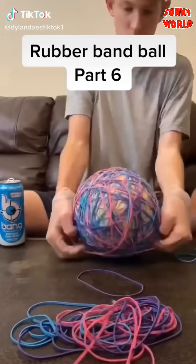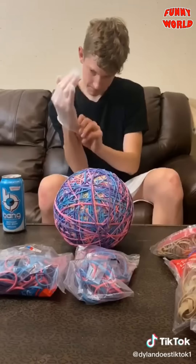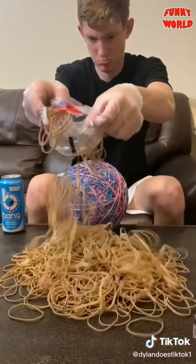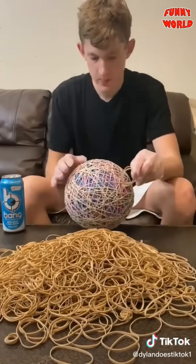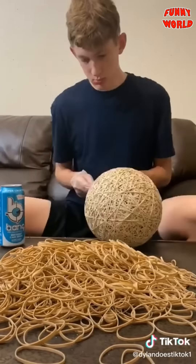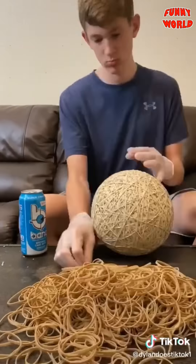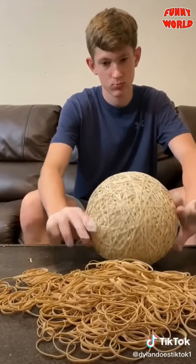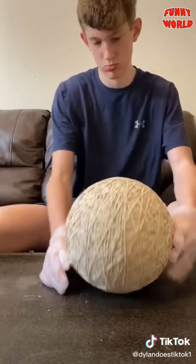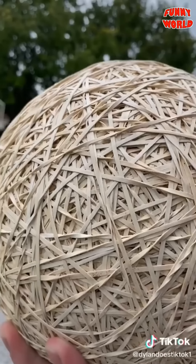The ball now weighs 8.2 pounds but I want it bigger, so I went to Walmart, got more rubber bands, went home, put some gloves on, then emptied out two bags of colored rubber bands and got busy placing the entire pile. After I finished the colored ones, I dumped out three bags of normal rubber bands and placed those. I got tired and had to take multiple breaks over several days to finish it off. It weighed 10 pounds, was bigger than my head, and bounced pretty high.